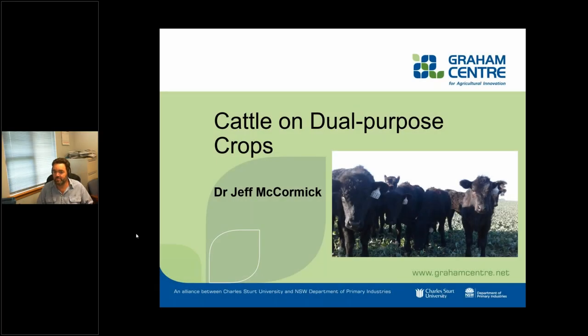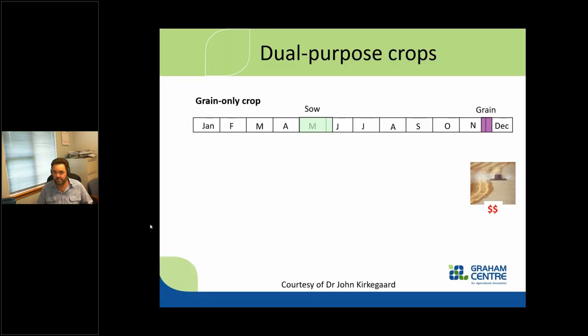My job today is to make sure you don't fall asleep. We've been doing some research on dual purpose crops and we've started using some cattle on that. My background is agronomist by trade, so I tended to grow the crops but we've had a few experiments with cattle grazing on it. I want to define dual purpose crops a little bit and we'll talk about some basic agronomy.